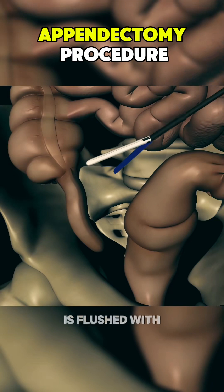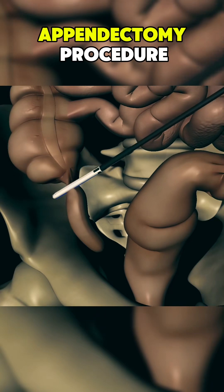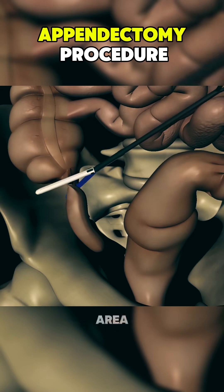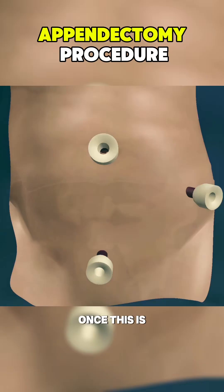The abdominal cavity is flushed with sterile saline to remove any traces of infection, after which the surgeon inspects the area to ensure no other issues are present.